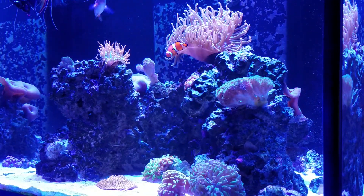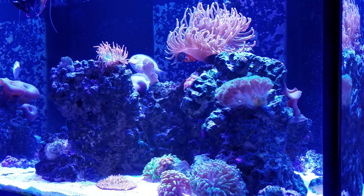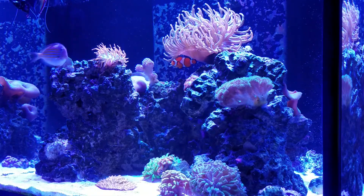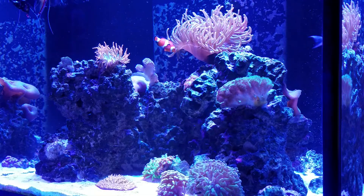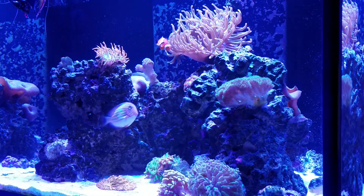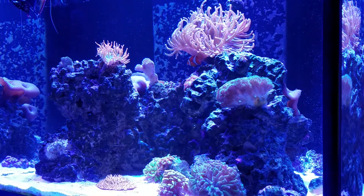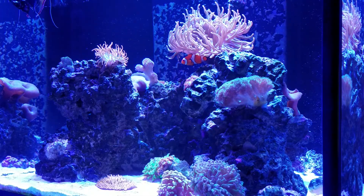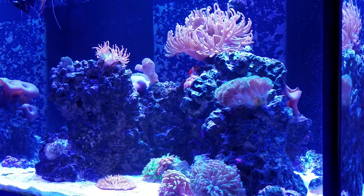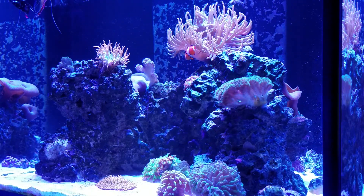I've got a couple of options. I can get a four-foot Photon V2 and run that by itself, or I can run it in conjunction with the 16-inch Photon V2 that I have. Or I could do three 16-inch units — the 210's top is divided into thirds by the little black plastic retaining ring, so I could suspend them or even use the aquarium mounts: three lights, one for each of those three sections.